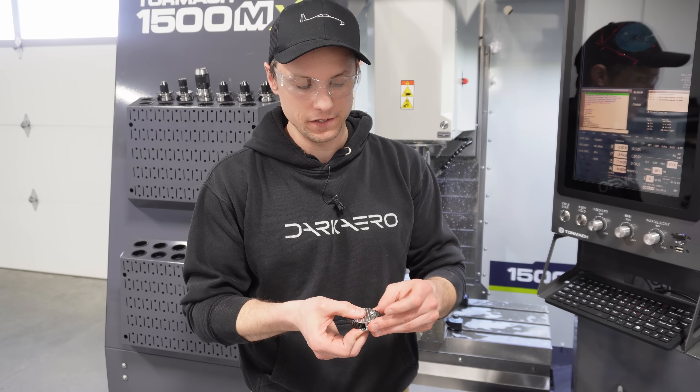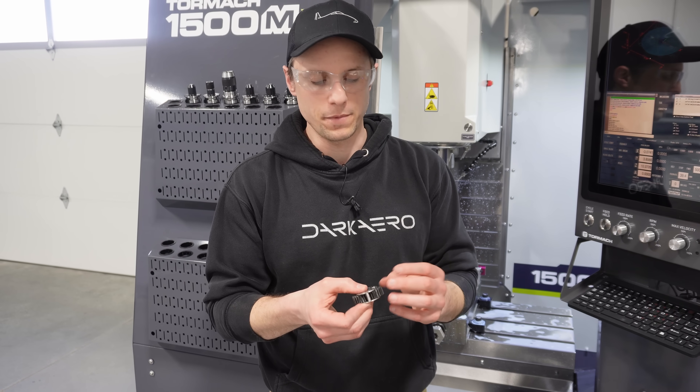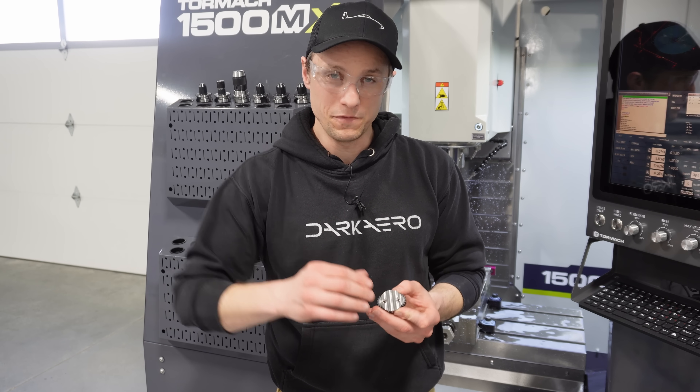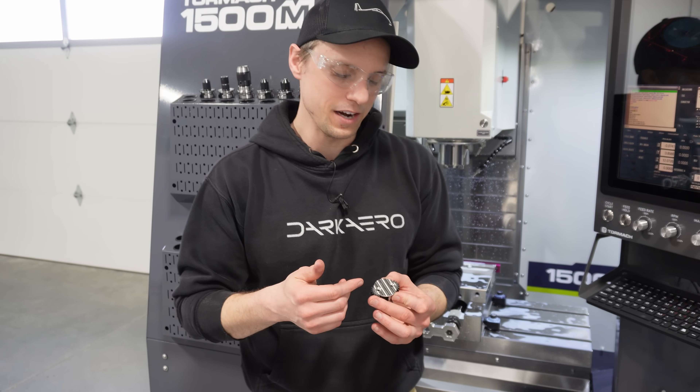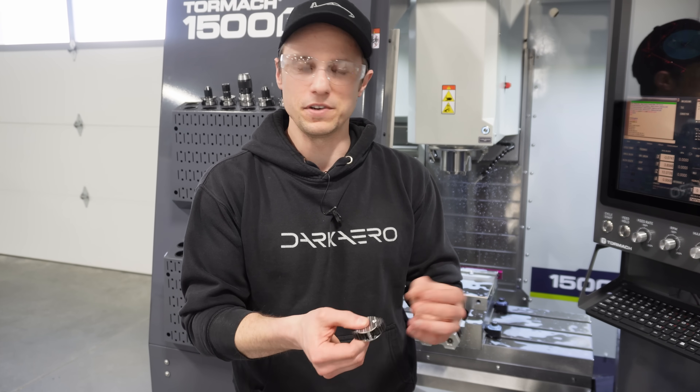From here we take dimensions of everything that is critical to this individual part. Anytime you have parts that go into a gearbox, there are obviously tight tolerances. We've made a couple of these already so I already know where this part lands, but it's always good to collect more data.